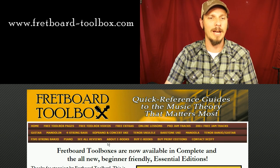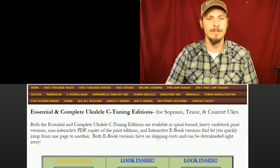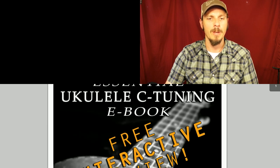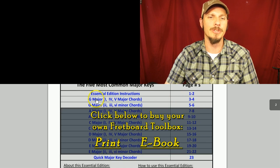If you go to www.fretboard-toolbox.com you can click on soprano and concert uke or tenor ukulele — those are both tuned to C tuning — and then scroll down and click on the Essential Ukulele interactive edition. Click on 'look inside' and the Essential Ukulele preview pages will pop up, and scroll down from there and we'll look at the key of G major today.